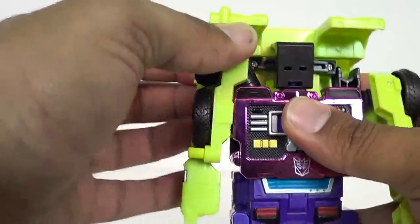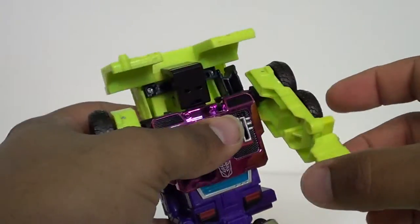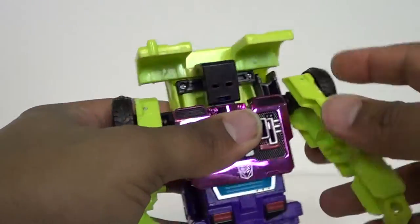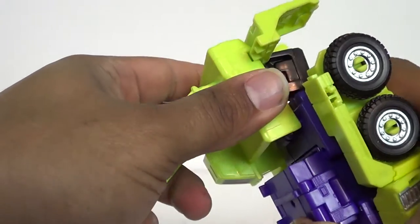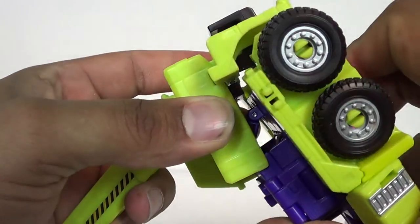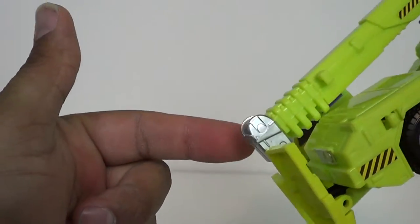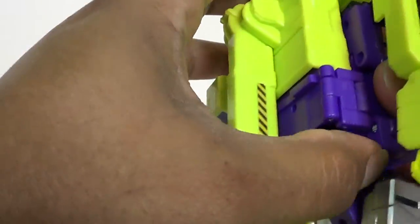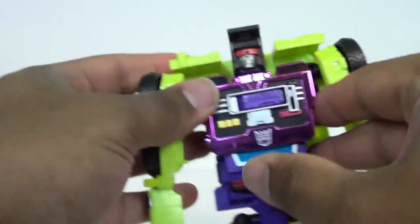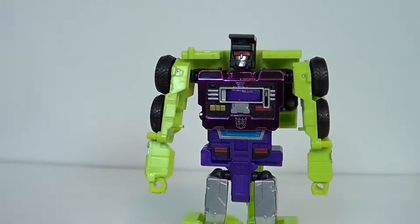You want to bring the arms down and fold out the fists. Take the back of the crane and bring it down - you've got a double hinge inside there. He's going to take it and lock it into his back. The hook will go all the way down to his feet. There's the head - you just bring that around. And here you have Hook in his robot mode. These guys are really simple on the transformations.